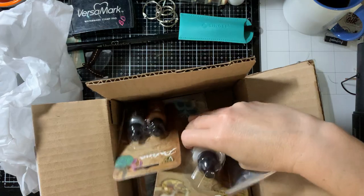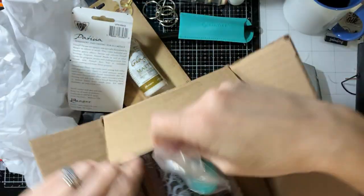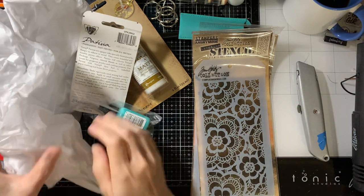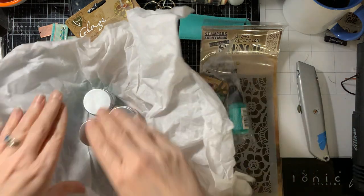Let's take everything out and then we'll show you all this stuff. Okay, my cat Stitch looks like he's about to come help investigate everything. He saw a box and he loves boxes.